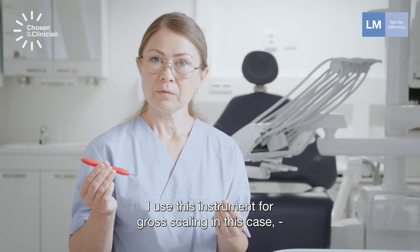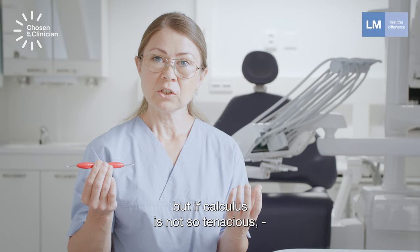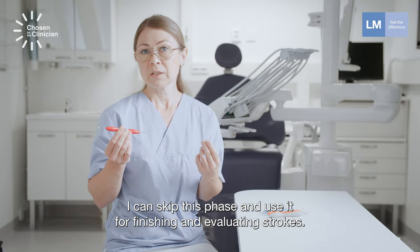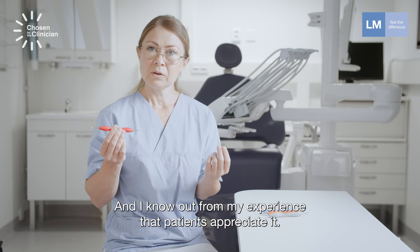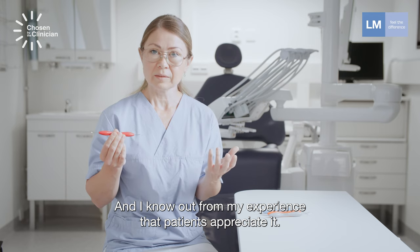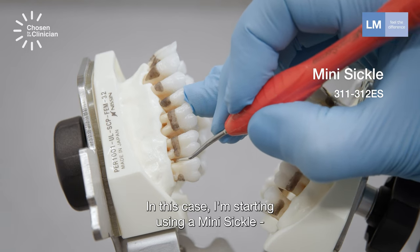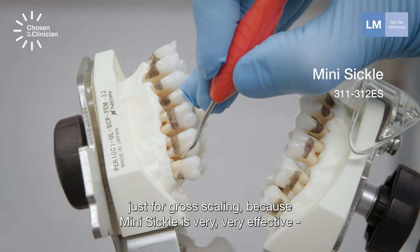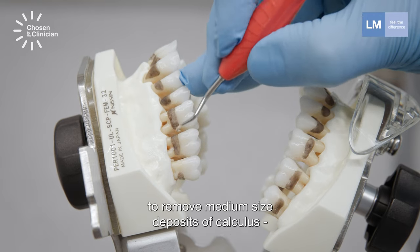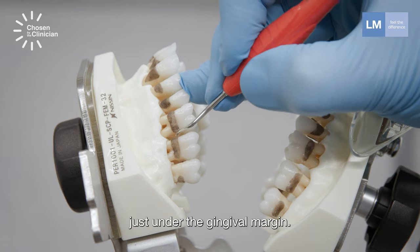The mini sickle is one of the best instruments, especially in combination with universal or area-specific curettes. I use this instrument for gross scaling in this case, but if calculus is not so thick, I can skip this phase and use it for finishing and evaluating strokes. From my experience, patients appreciate it. In this case, I'm starting with the mini sickle just for gross scaling.